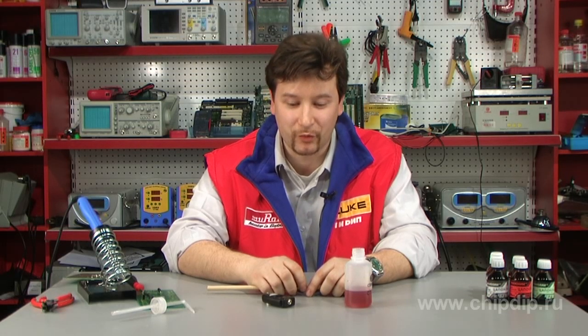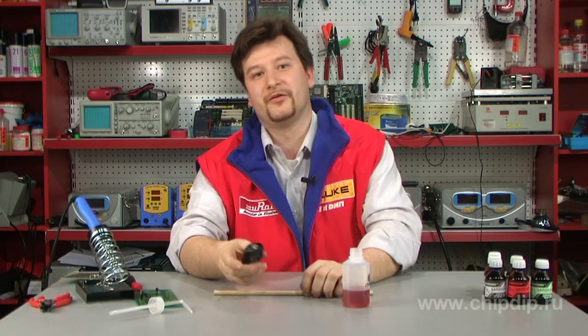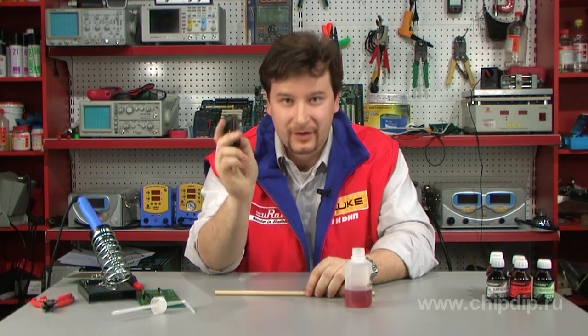It is a common thing that various measurements, including temperature measurements, are carried out using radio-electronic tools. These are pyrometers and thermocouple sensors of all sorts and kinds.